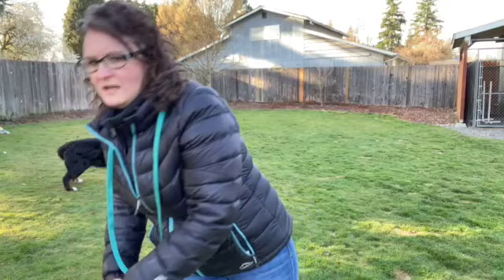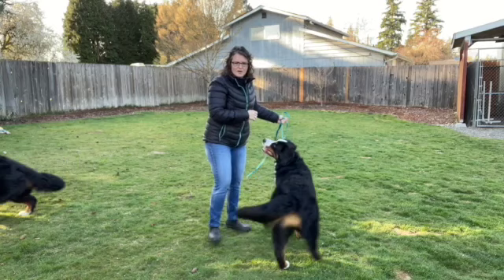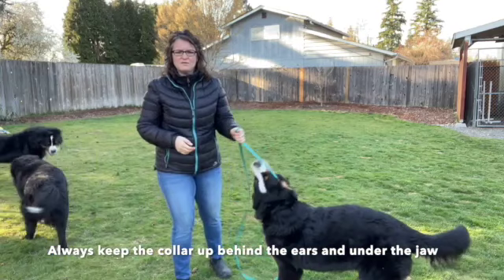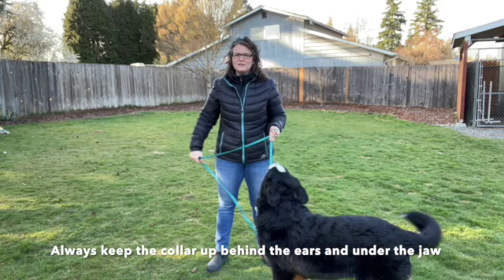It has a bit of correction when I am walking a dog. I can say 'let's go Frenzy' and guide her around. I always have my collars underneath the jaw and right behind the ears so I have the most control - control of the head. I do not use harnesses to walk. I don't feel that you have control of the dog when there's a harness on.